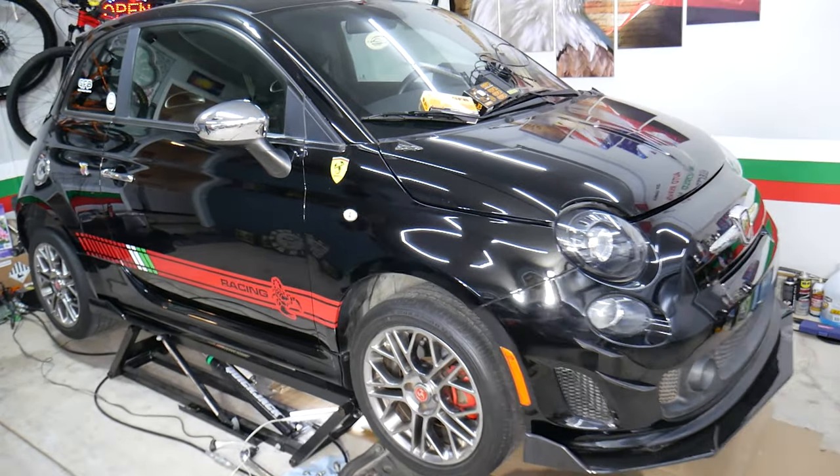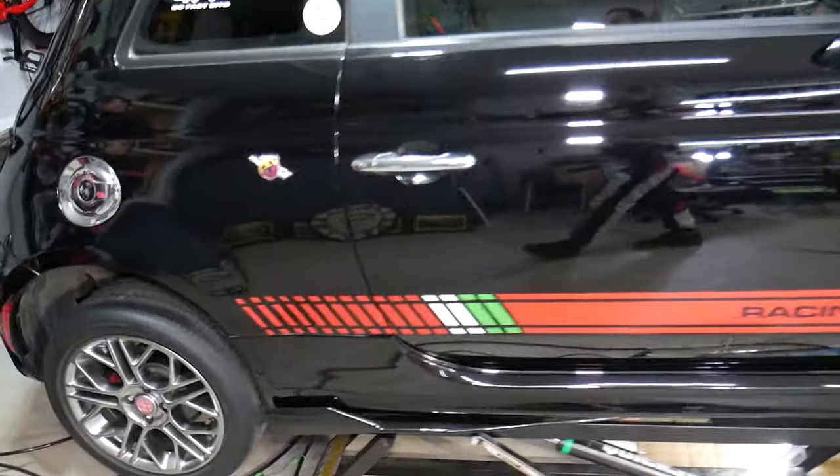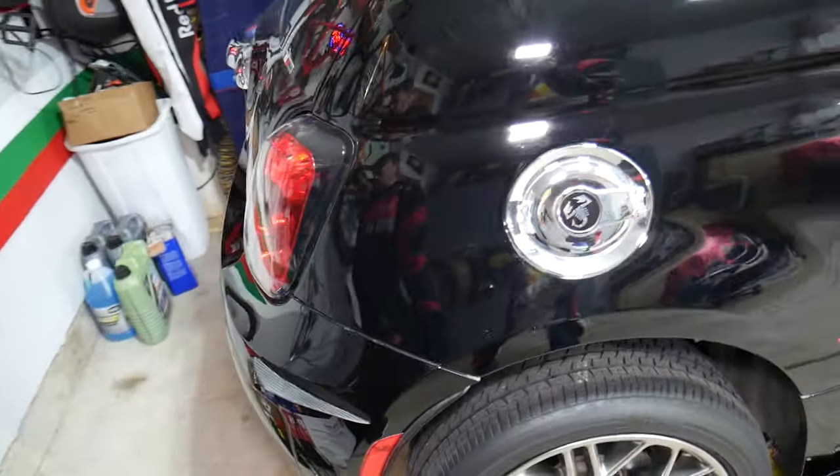This is the Fiat 500 Abarth we'll be demonstrating on, but even if you have a non-Abarth version it will be about the same procedure as well.